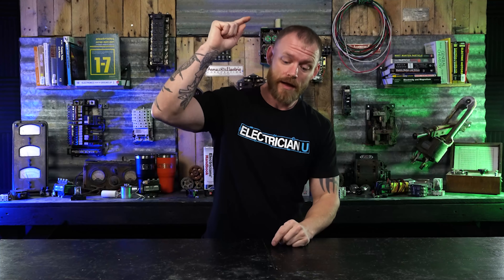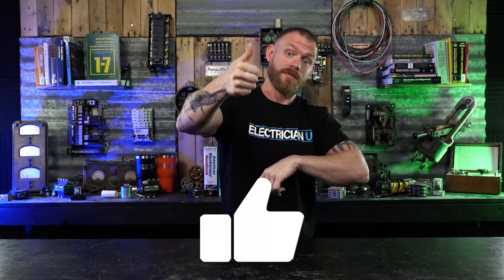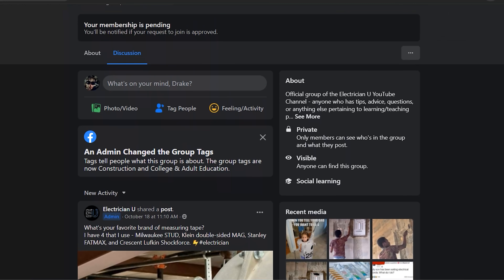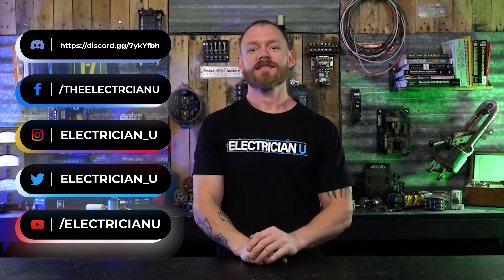Don't miss the next video. Make sure you guys hit subscribe — it super helps me out, I do this for a living. Thank you so much. Also like the video if you liked it, hit the little notification bell so you know every time I have a new episode. Join the Discord server, link below. Join the Facebook group, link below. I love you crazy people and I'll see you in the next episode.